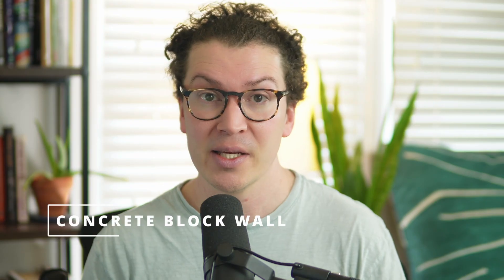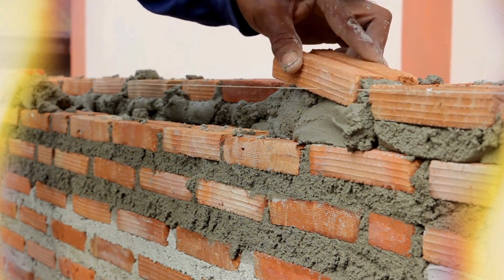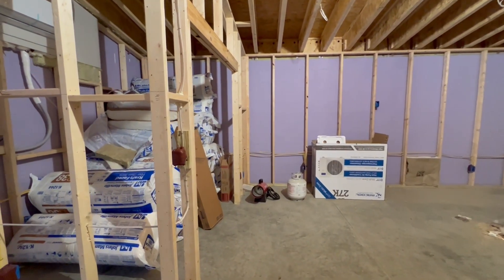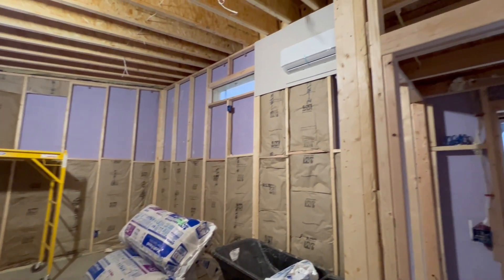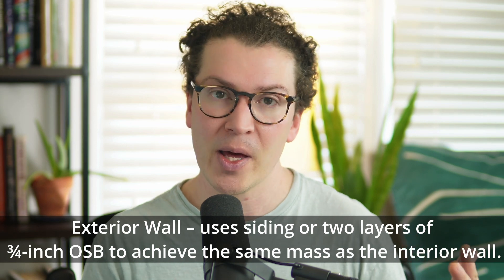Let's dive in to the pros and cons of using concrete masonry unit block walls versus stud walls. A concrete block wall is typically built with concrete masonry units, and I like to fill mine with sand to make them that much more heavy and dense at stopping sound. The alternative is a double stud wall — a two by four wall with a one inch air gap, then another two by four wall, with R13 fiberglass insulation in both walls, and two layers of five eighths inch drywall on each side. For an exterior wall, we typically use siding or two layers of three quarter inch OSB to get the same mass as the interior wall.